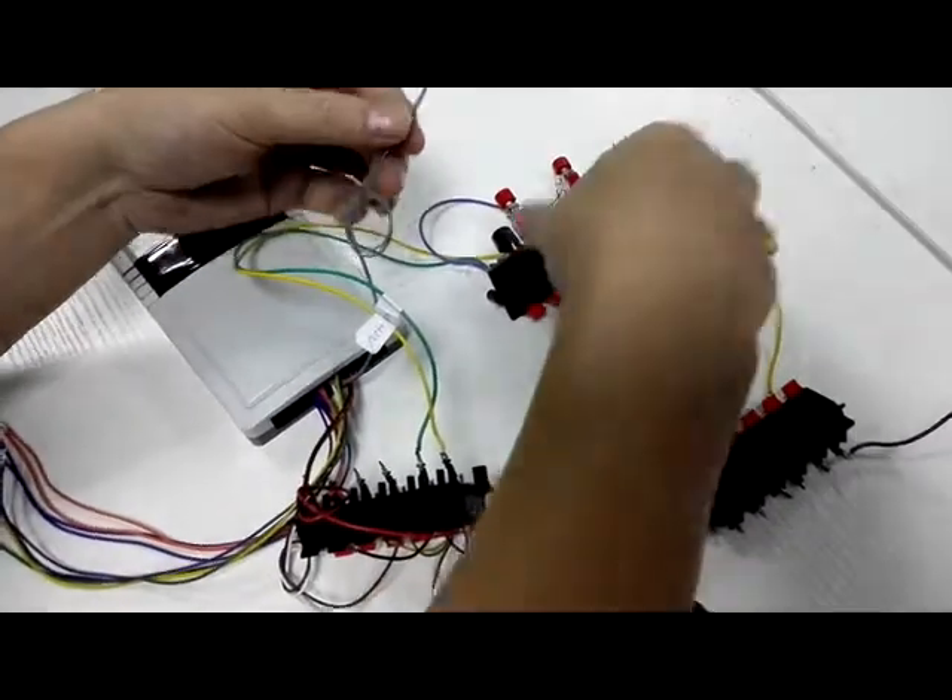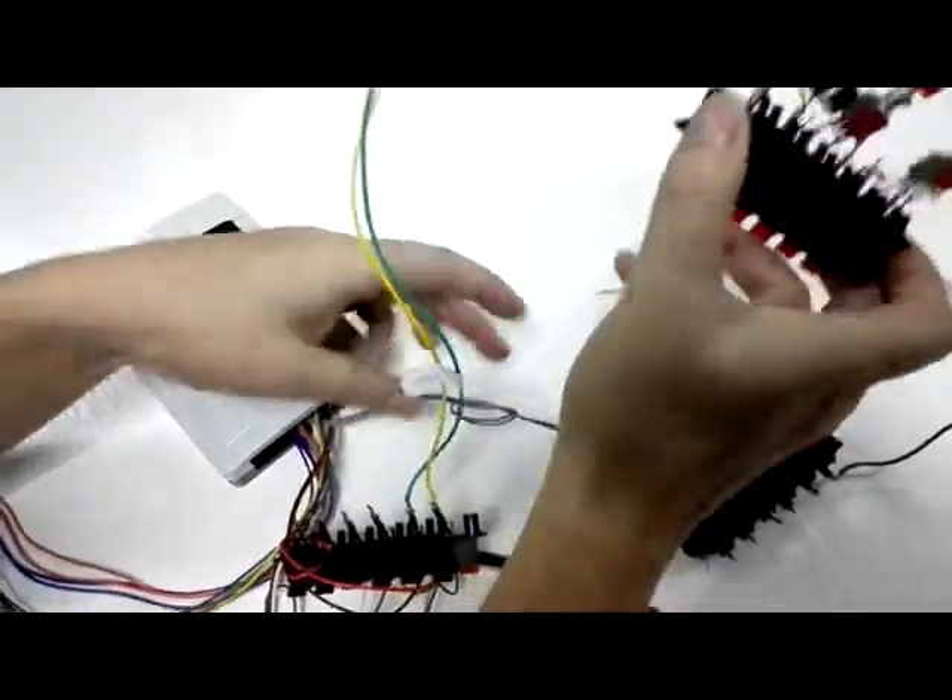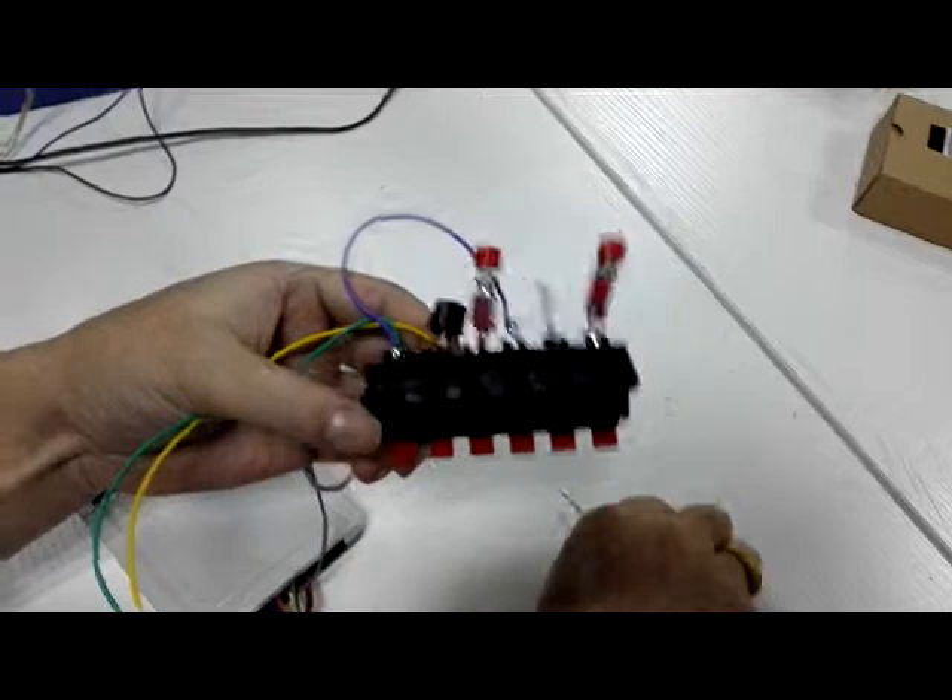Okay, relay — door controller relay. This connects to the door locks.